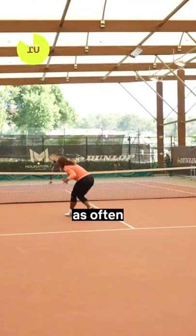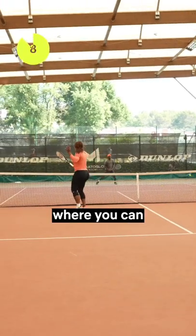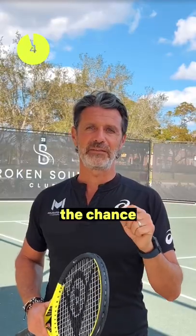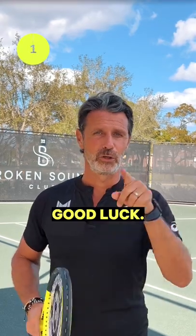Third, follow up at the net as often as possible, because that's where you can actually finish the point. If you stay back, you give your opponent the chance to reset the rally over and over again. Good luck.